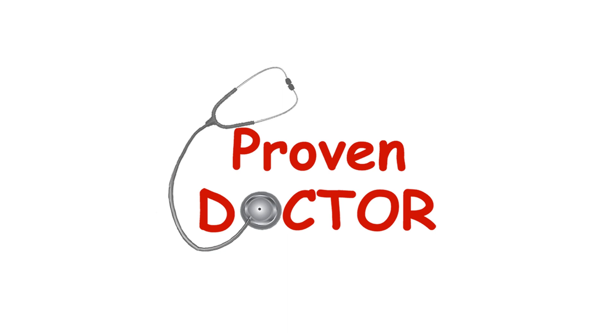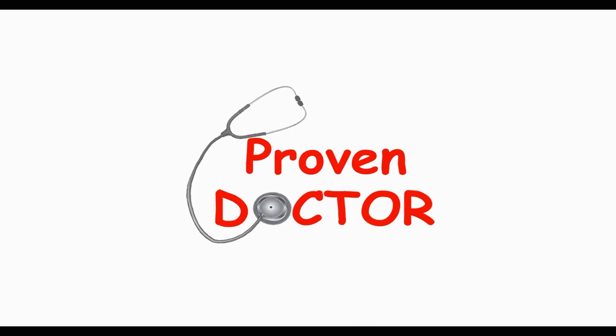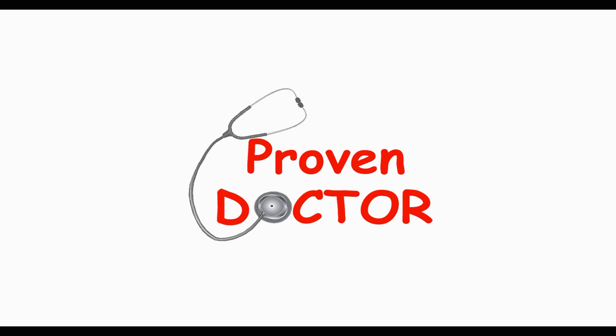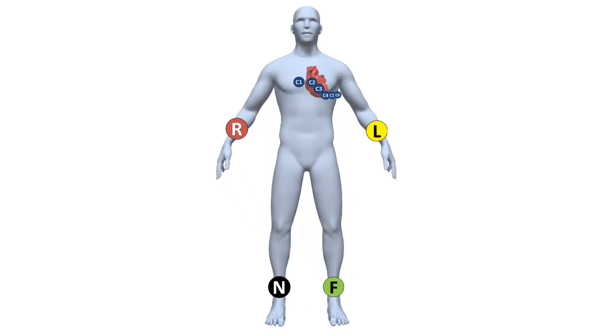Welcome to Proven Doctor with another episode of ECG Basics. In this video we will speak about electrode placement for the standard 12-lead ECG. The 12-lead ECG is the standard ECG — it consists of 12 leads and requires 10 electrodes.